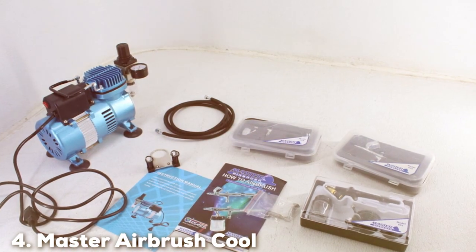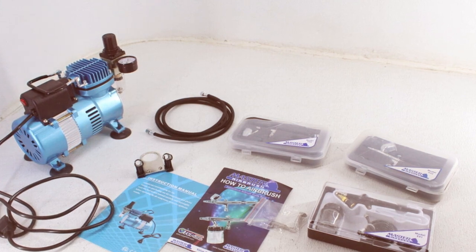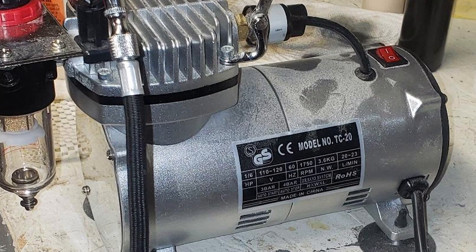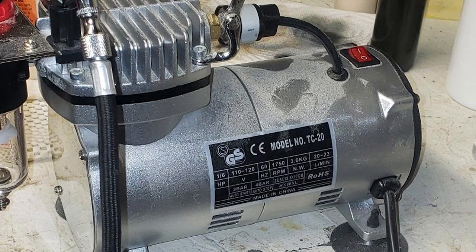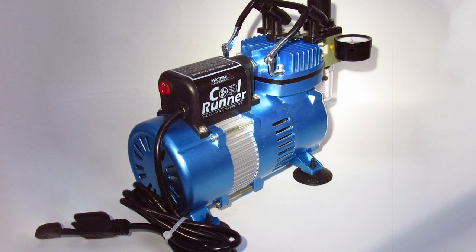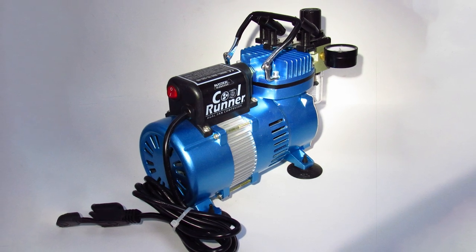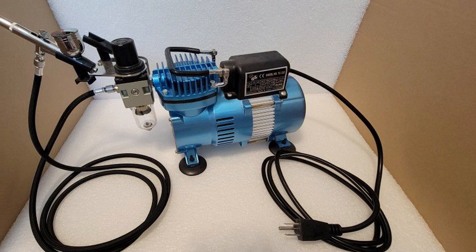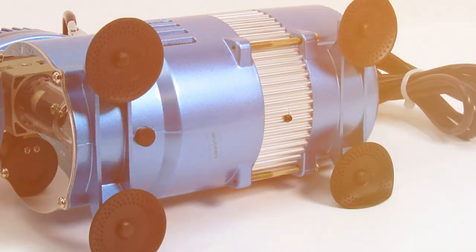At number 4 we have the Master Airbrush Cool Runner 2 Dual Fan Compressor Kit with Accessories. This kit is not just an airbrush kit — it's a complete artistic arsenal. At its heart is the robust dual fan compressor, designed to handle extended sessions thanks to its dual fan system that minimizes overheating, a common issue with standard compressors. Its quiet operation is a significant advantage, allowing artists to focus on their craft without disruptive noise.